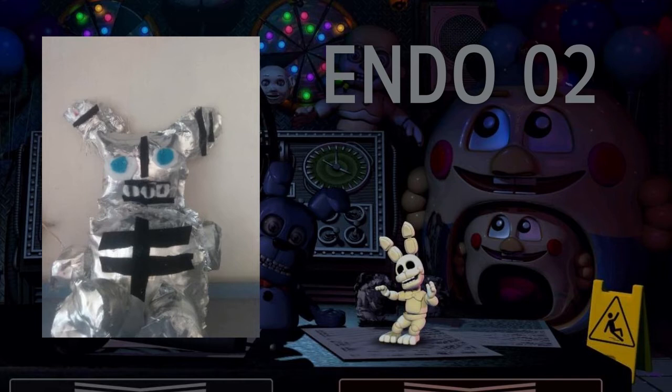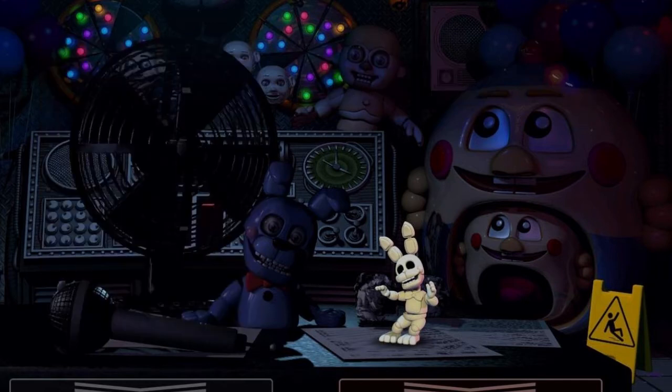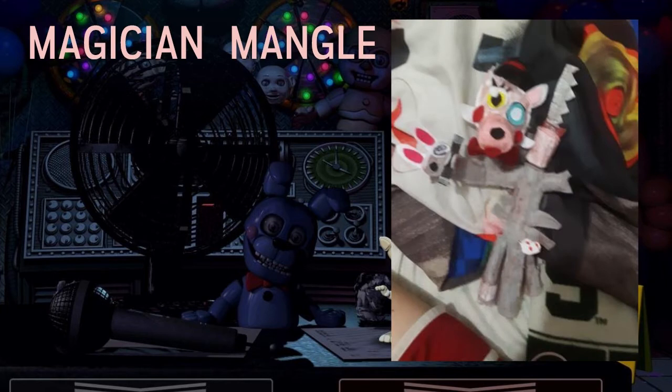Next up we have Magician Mangle from FNAF AR, and this plush looks incredible. I love the wand and the endo's mouth — it's so cool. The design is great and looks more accurate to what a Mangle plush should be, both in skin accuracy and body shape compared to Funko's. I love the gray body. Personally, I would love to see a Mangle plush officially made like this.